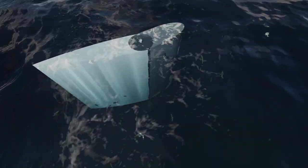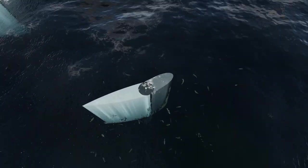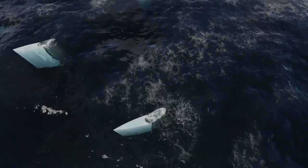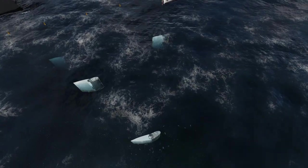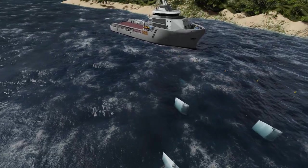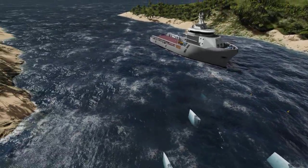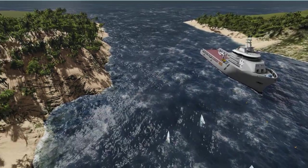The installation of multiple fan generators allows their power cables to be brought together and exit the water at a single point. The impact on the surrounding marine environment has been designed to be as minimal as possible, and installations into marine national parks can occur with minimal impact on aquatic and marine life.